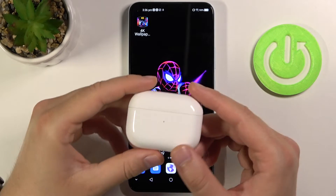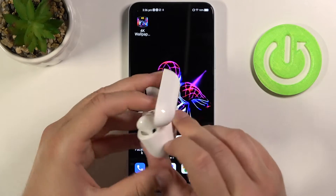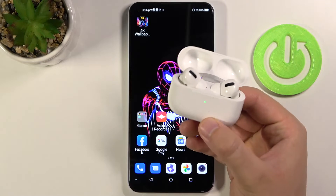First, you have to move AirPods to the pairing mode. You have to open the charging case just like that and click and hold the back button. So take a look.